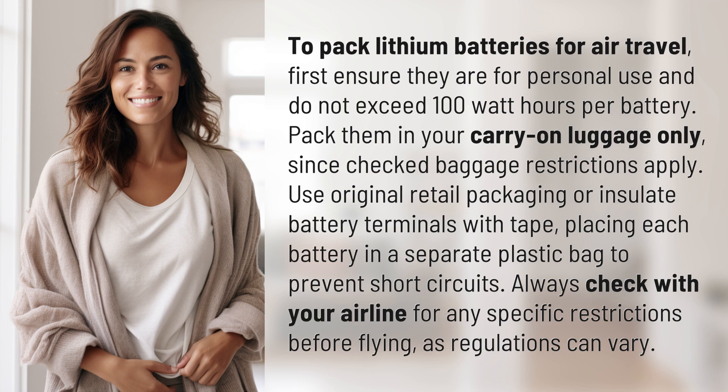Place each battery in a separate plastic bag to prevent short circuits. Always check with your airline for any specific restrictions before flying, as regulations can vary.